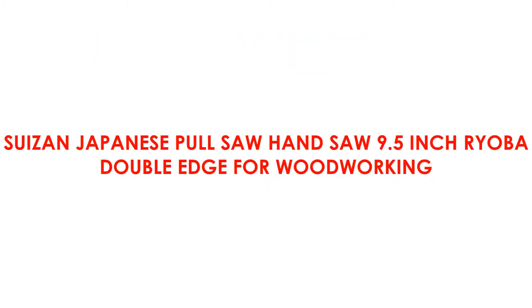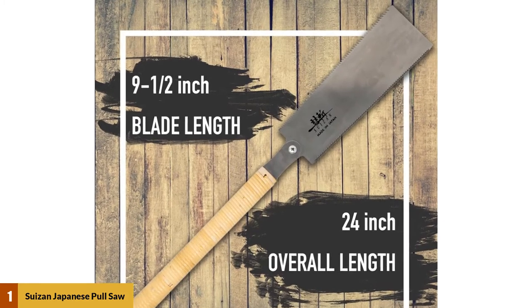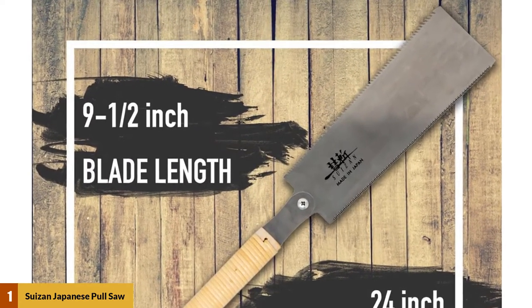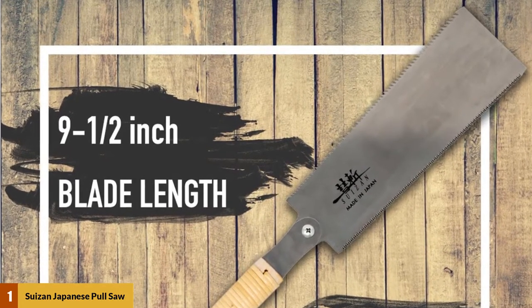At number 1: the Susan Japanese Pull Saw Handsaw 9.5-inch Ryoba Double-Edge for Woodworking. Susan's Japanese Saw takes the best overall spot because it has a relatively long 9.5-inch blade with a double-edged design. One of the edges is designed for cross-cutting, and it has 15 teeth per inch with the teeth in an alternating right-left placement.